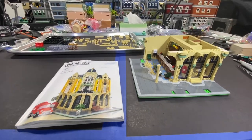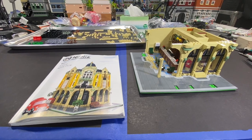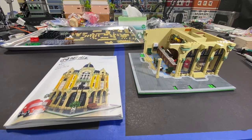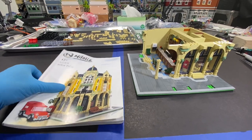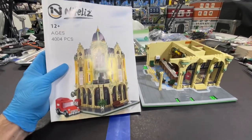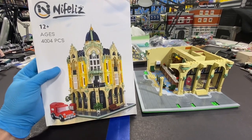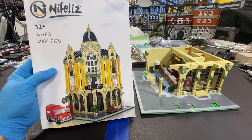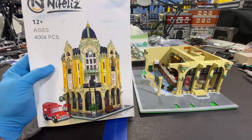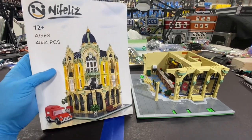Time to do another modular building. Here is a non-Lego set by KnifeLiz. This is the Corner Post Office. We got this probably about a year or two ago — for sure more than a year ago. It's no longer available, but we got it from Amazon.